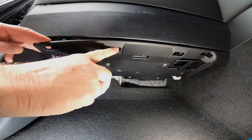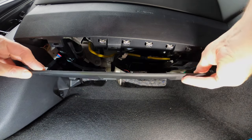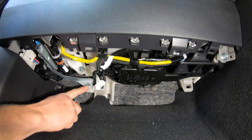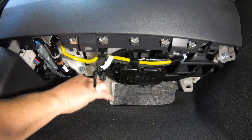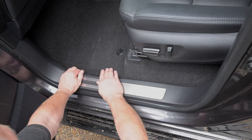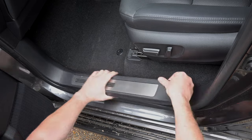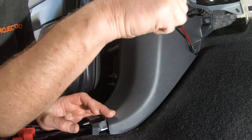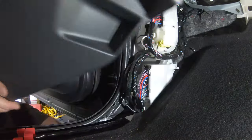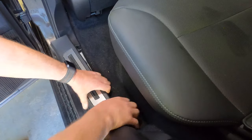Now move to the front passenger footwell. Release the four clips on the trim panel under the glove box, then lower the trim down. Disconnect the wiring to the footwell light if fitted. Then using a 10mm socket, remove the mounting bolt on the small metal bracket as shown. Set the bolt aside for reuse later. Next remove the sill trim piece by pulling directly upwards with your hands — you may need to wiggle it to disconnect it from the B pillar trim. Then remove the side footwell trim by first removing the plastic retaining nut using a screwdriver, then pulling the trim directly backwards to unclip it.